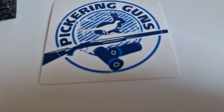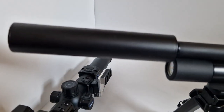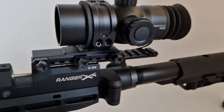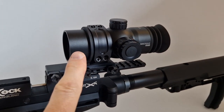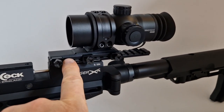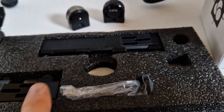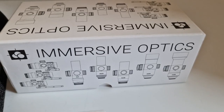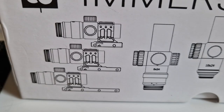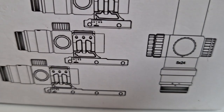Rob at Pickering Guns supplied the rifle with what I assume is a Daystate moderator, a dovetail rail, and the Immersive Optics 10x42 scope which includes a medium adjustable MOA mount, plus a long one and a short one — so the supplied kit covers all your scope mounting options, all of which have adjustable MOA.